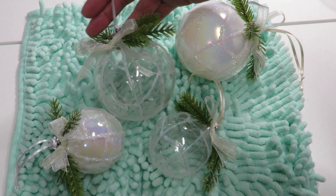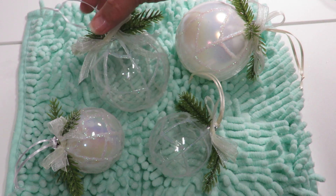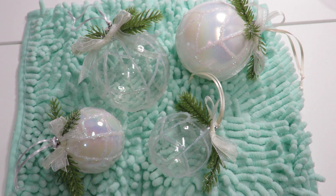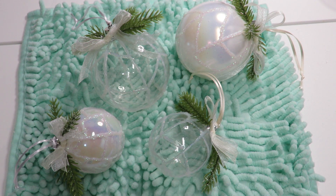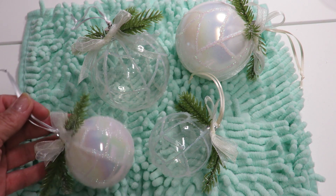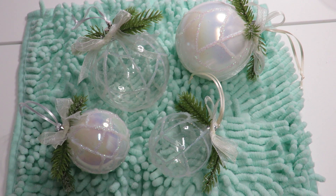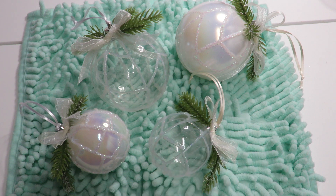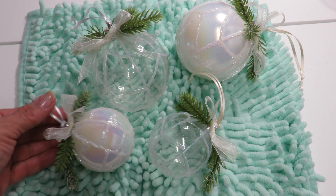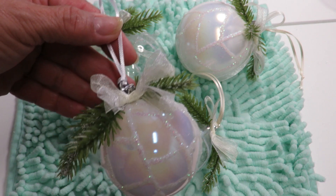I have completed my ornaments — I think they look really pretty and they were super simple to make. I hope you enjoyed watching my video! Please give me a thumbs up and leave a kind comment below to let me know what you think. If you haven't already subscribed, hit that little red subscribe button and the notification bell — choose 'All' so you get notified of my videos as soon as I upload them. Thank you again for watching and as always, enjoy!